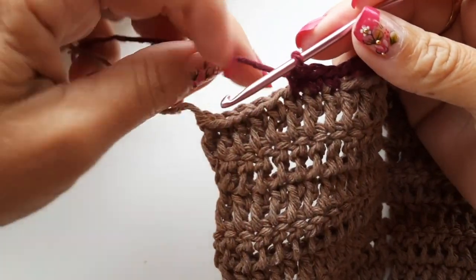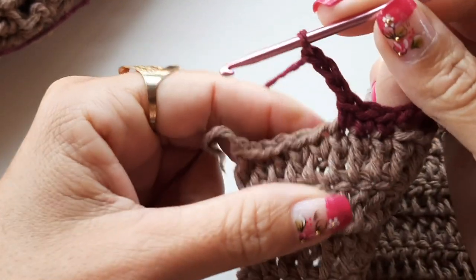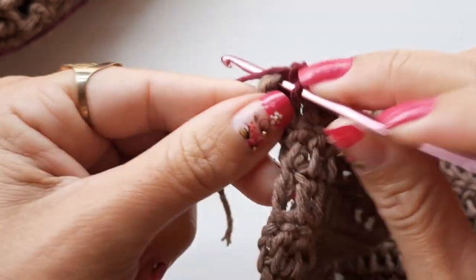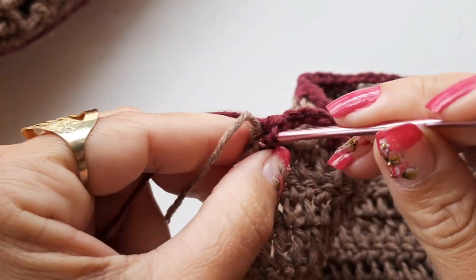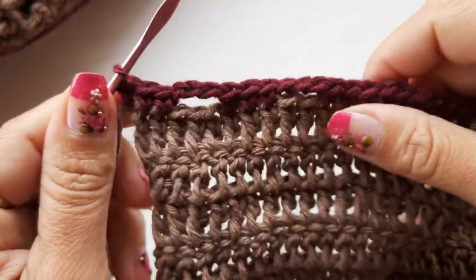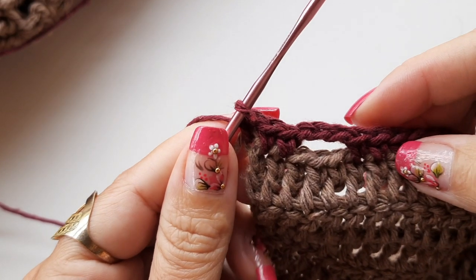Vim finalizar — fazer a última argolinha. Já fiz os três pontos. Faço uma, duas, três correntinhas, pulo um, dois, três, venho no próximo ponto. Faço um ponto baixo, venho no próximo, faço mais um ponto baixo, e coloco o último ponto baixo em cima do último ponto — ficando com três pontos baixos. Os demais a gente pulou dois pontos baixos, e aqui no último a gente pulou três.